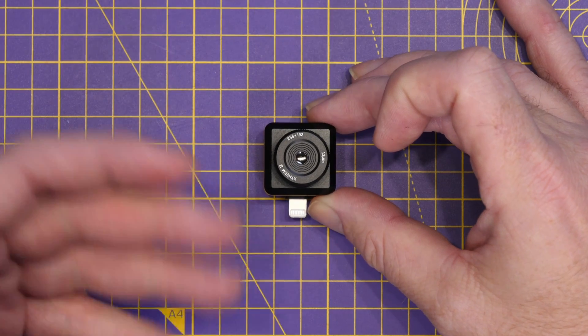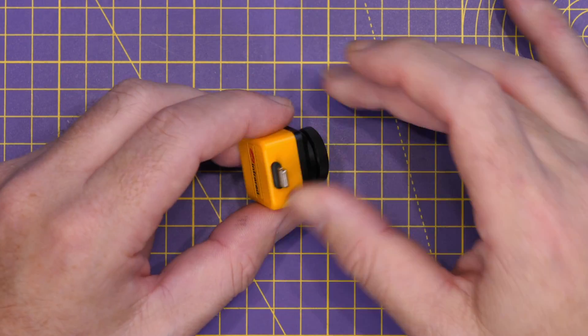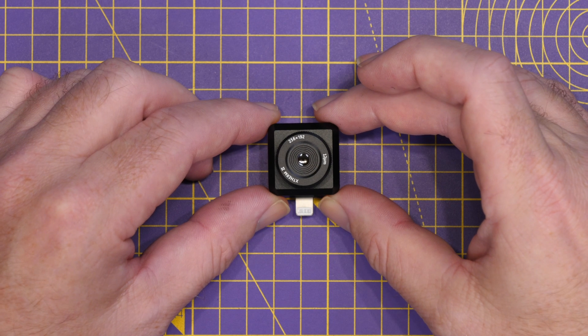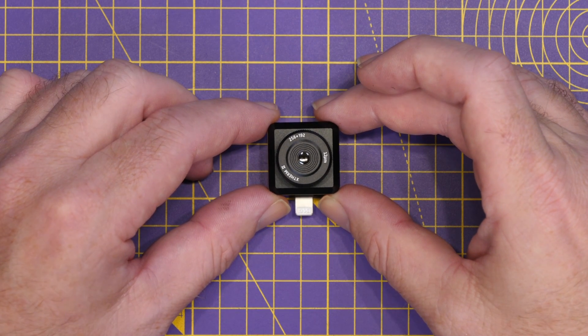As it's running on iOS, you can use your iPhone with a compatible lightning connection. This camera offers 256×192 resolution with a 25Hz refresh rate, and a temperature range from +450 down to -20 degrees Celsius.